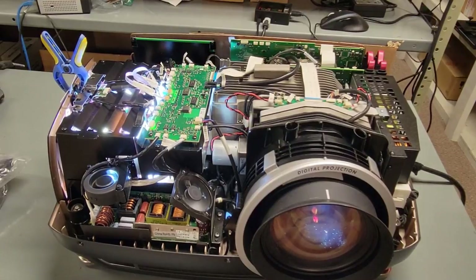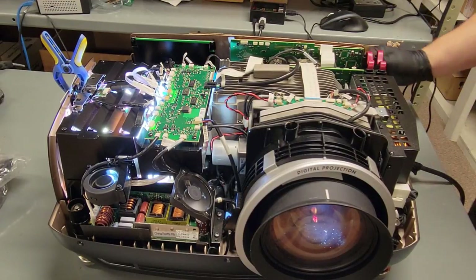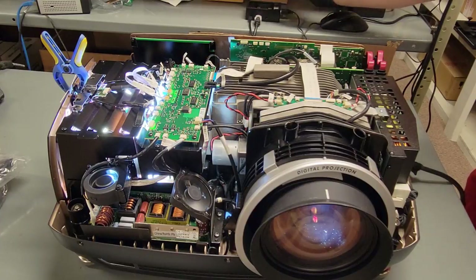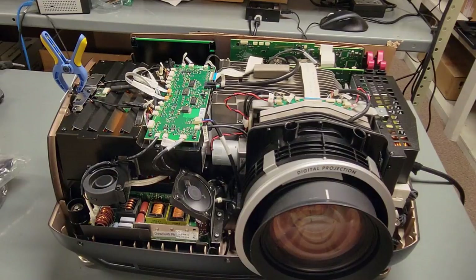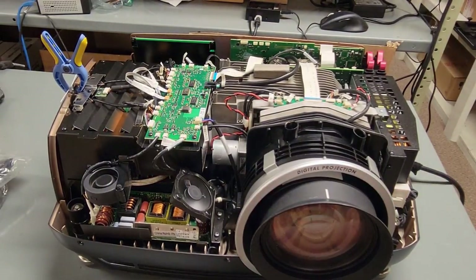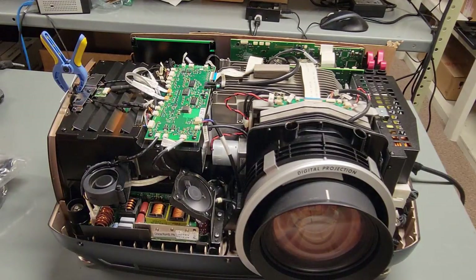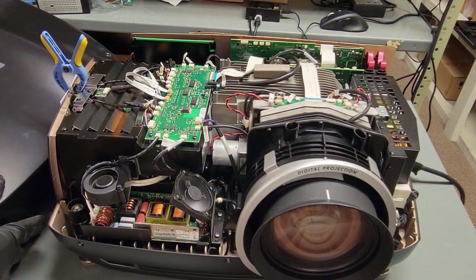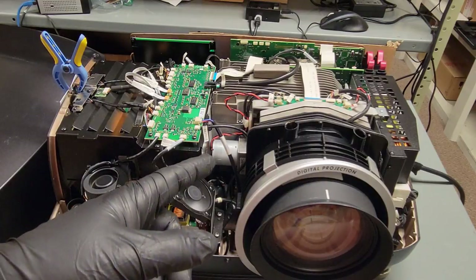It ran great, ran beautifully. The Wi-Fi card kept cutting out, so I'm going to hook up a wired network over here just to eliminate that and then hopefully this thing will be more useful. Let's turn this off — see the lamps turn off. I'll let these fans cool it down, and then we can set the top back on and put the screws back in.